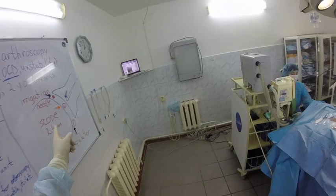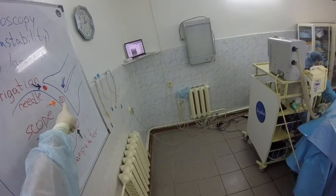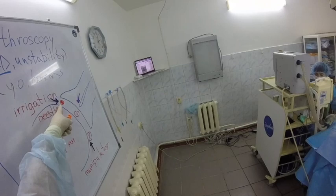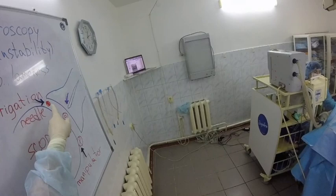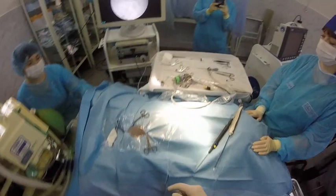For the arthroscopy procedure, we will use one portal near the acromion for the 2.4mm scope, one approach for the irrigation needle — this is the cranial approach — and the caudal approach we will use for the manipulator. Let's perform our arthroscopy procedure.